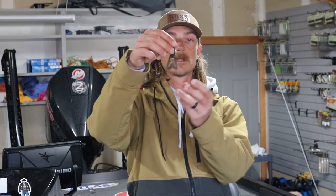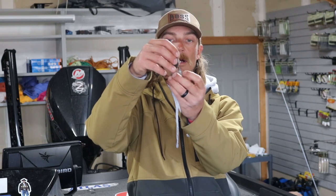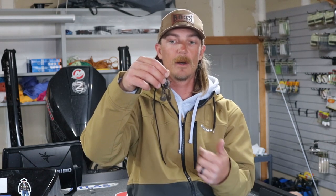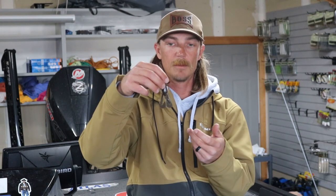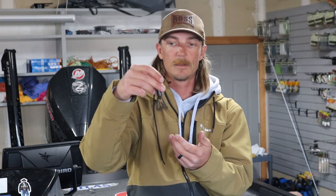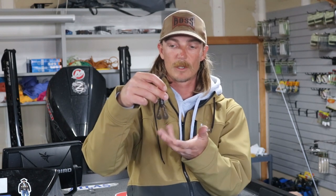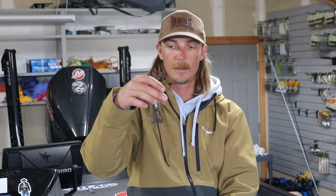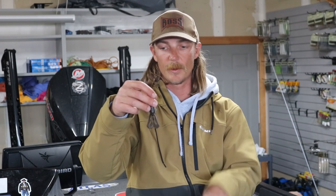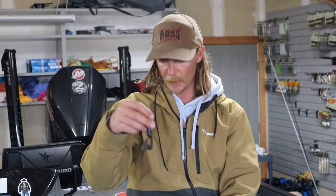And then the last one — this is a Turbo Craw — this is your big craw kicking style trailer. This is for off-color water and warm water. If it's above 55 and the water's got some color in it, I'm going to reach for a jig trailer that's got a lot of action in it. Especially if you're swimming a jig, I like that one a lot, or even just flipping a jig — a lot of kicking on the way down and kicking on the way up.